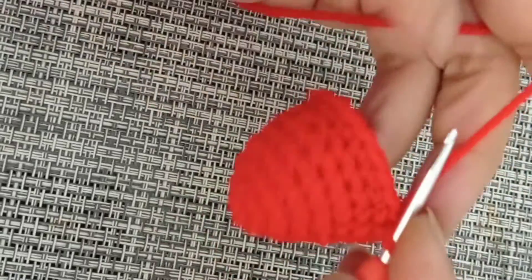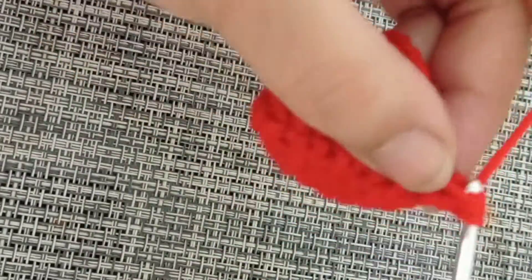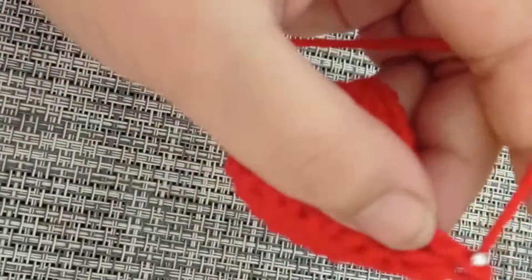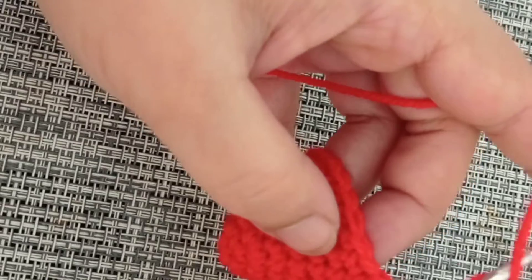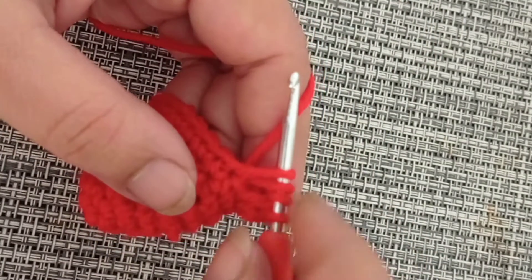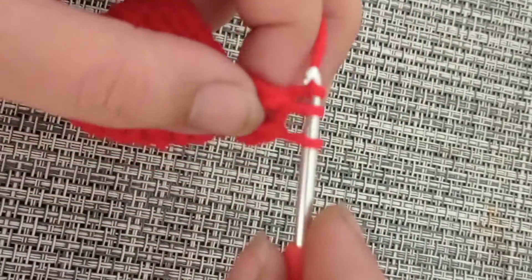Done with round number eight. Round number nine and round number ten are where we make our heels. Chain one and make one half double crochet into the same stitch, one double crochet into the next, and in the next five stitches we are going to make a treble crochet. A treble is when you wrap your yarn around your hook twice, go into the stitch, pull up a loop — you have four loops on your hook — yarn over pull through two, yarn over pull through two, yarn over pull through the remaining two.